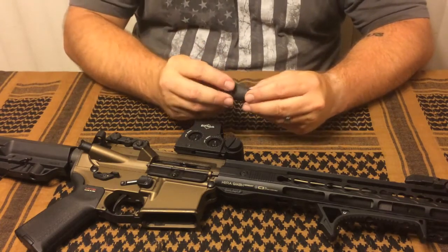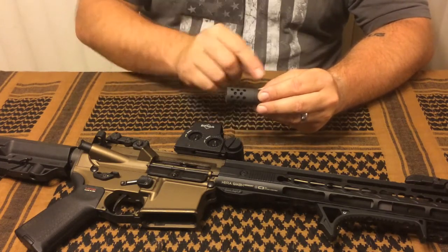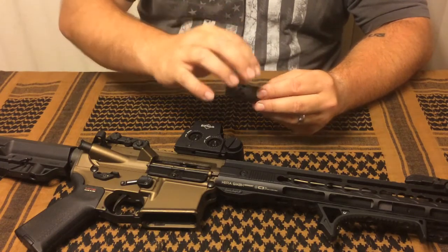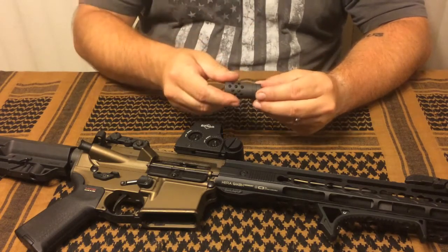One thing to note is if you purchase any one of Gatak's flash hiders like this, you can purchase different flash hiders — they have different devices, ones that have crenulated bezels, ones that have less holes, ones that have more holes. They're all compatible with each other.